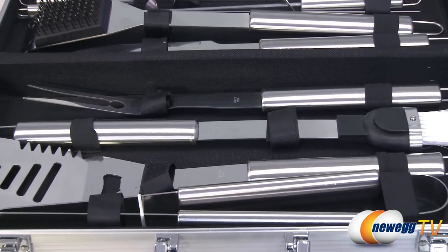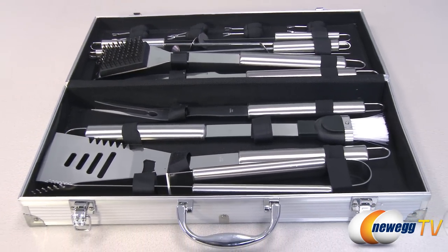Made with high quality stainless steel, these barbecue tools are highly resistant to corrosion and make an excellent gift item.